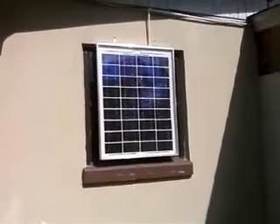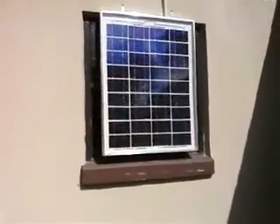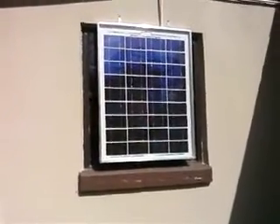I thought I would do a short update video to show you the panel that I've been making. Here's the conclusion of it. The panel is finally done and it's online and it's producing about three and a half amps. It's in the bright sunlight right now and it's working out really, really good.